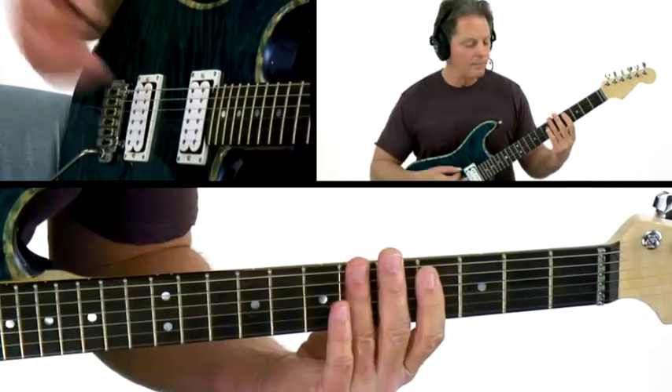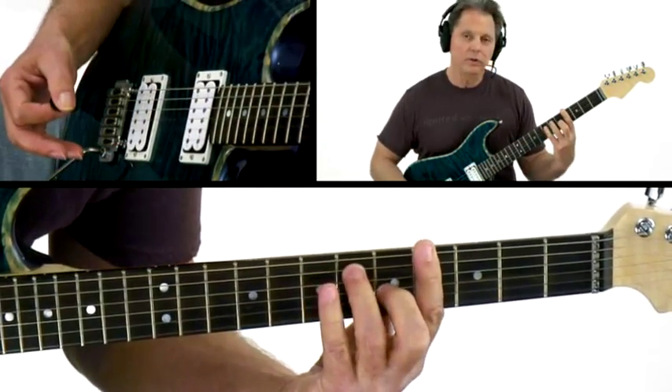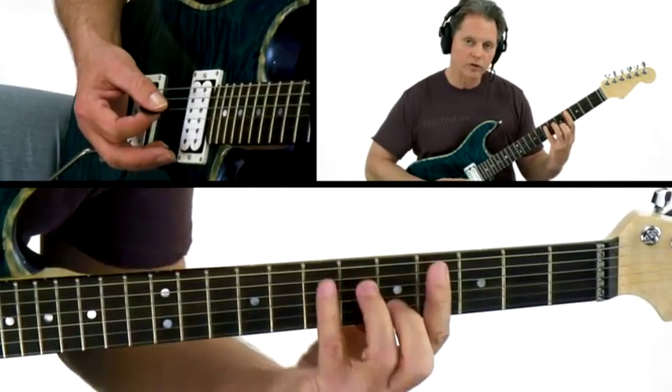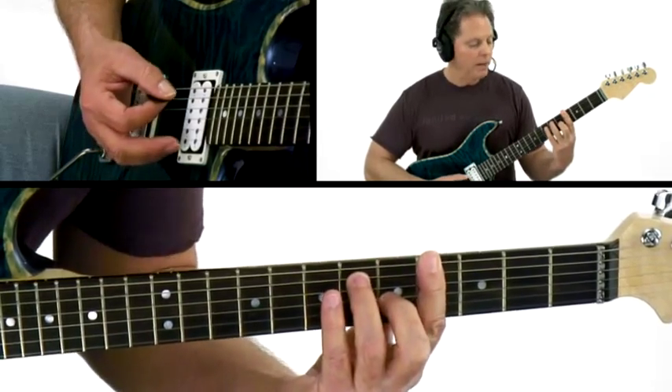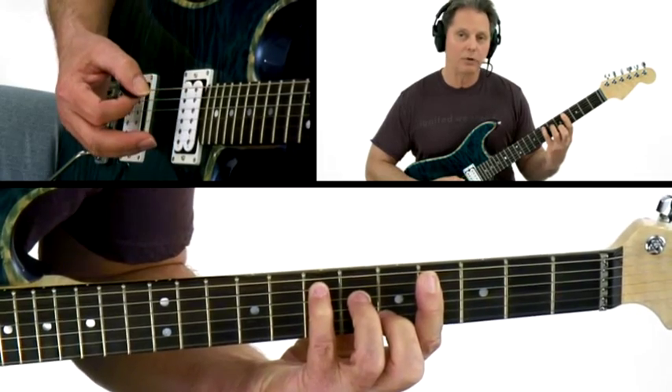Why would you want to do that? A couple of reasons. It puts your hand in the exact same position that you'll need to go to the G sharp 7th. This is a very subtle change — you just move your wrist out maybe another half an inch. But the beauty is that your first finger doesn't have to move as far, and it helps you dampen between the chord changes.